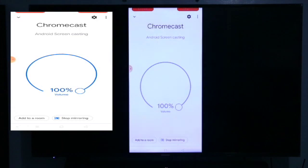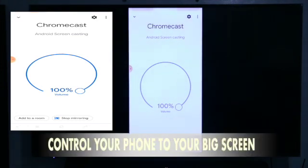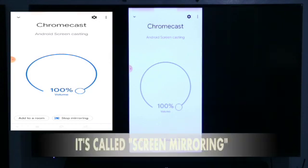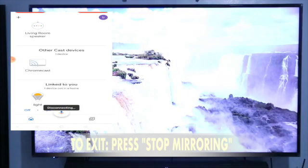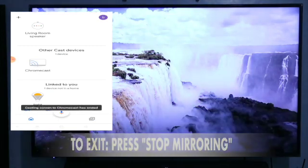So, from this, pwede mo nang i-control ang TV kung anong gusto mong panoorin. Mirroring — ang ibang tawag rin dito ay screen mirroring. So, pag stop naman, mawawala sya, then pabalik lang sya sa pinaka home screen nya.